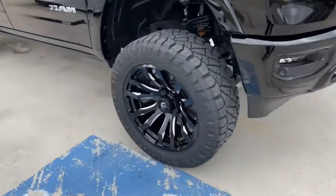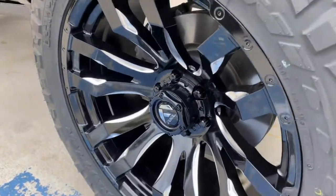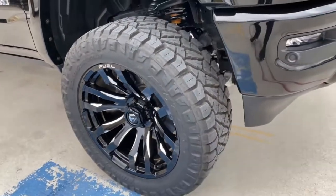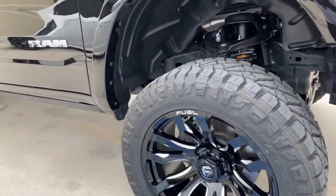You can see the depth and gloss, not only on the paint, but the wheels. The Ceramic Pro on the wheels is not only going to make it easier to clean, but also protect it as well. Wheels get a lot of damage on the road.